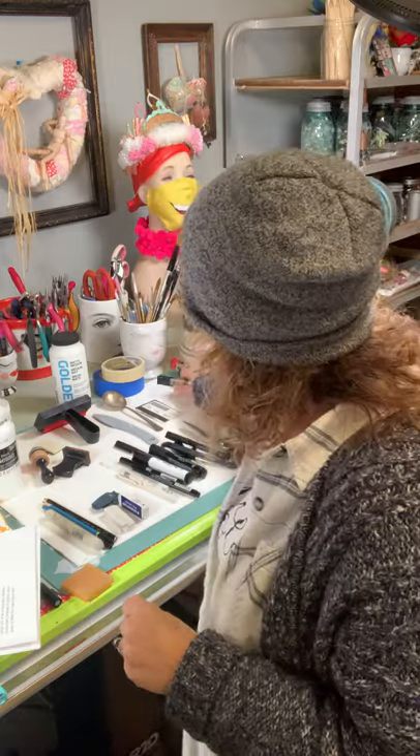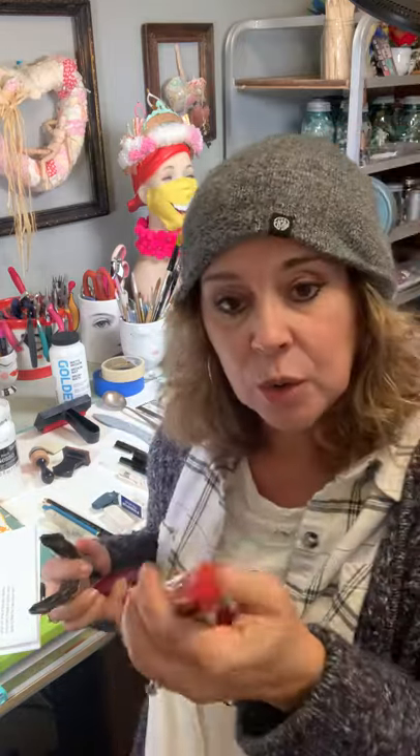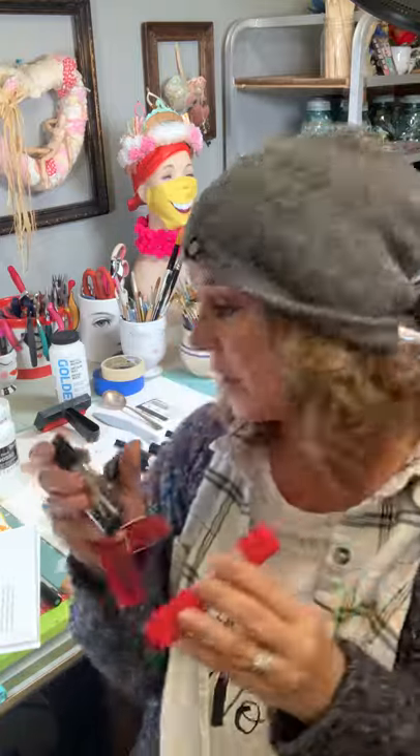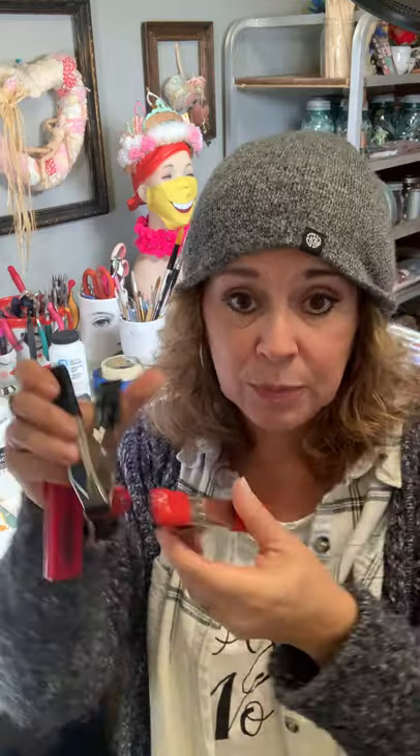Clips are really good to hold things when you don't have another set of hands, especially with papers. Even chip clips work great, or the large binding clips — they're called Buffalo clips. I got these at Lowe's really cheap; you get a whole set of them.